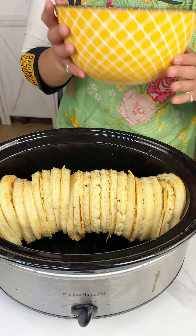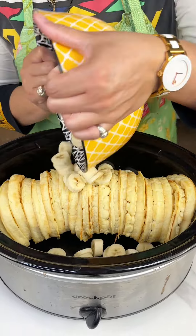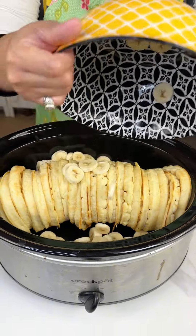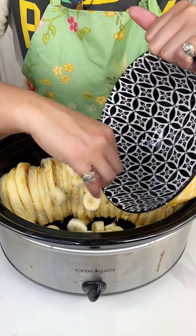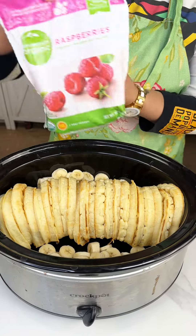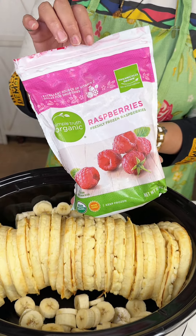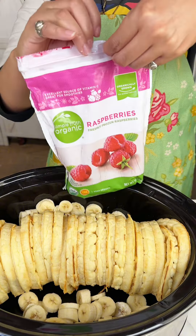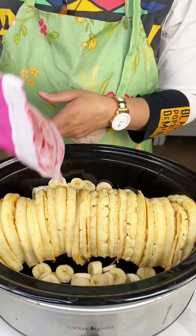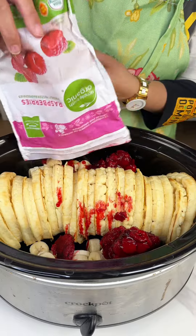Alright ladies and gentlemen, so we got some waffles, then we have about four cut bananas, and then we have some frozen raspberries. They've been through the fire so don't make fun of me, but I really want to use these raspberries and not let them go to waste, so we're gonna use these today.